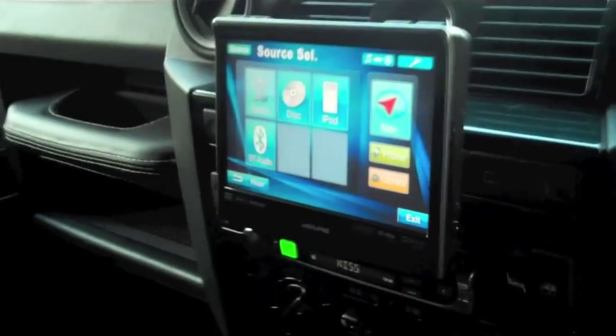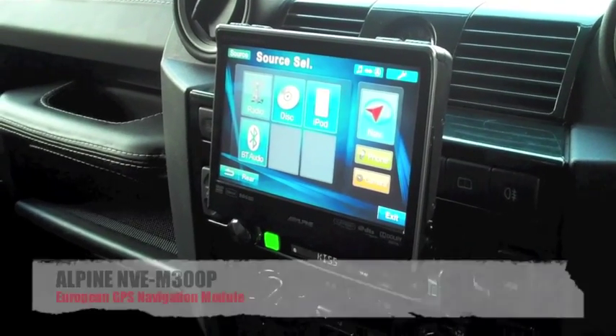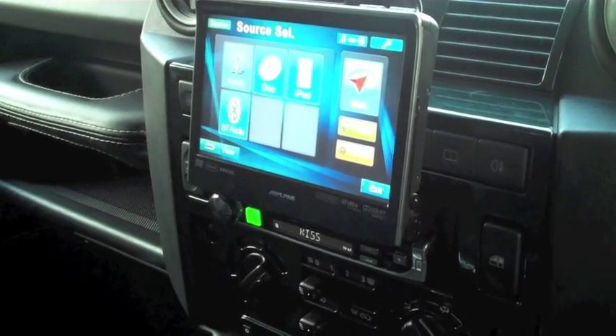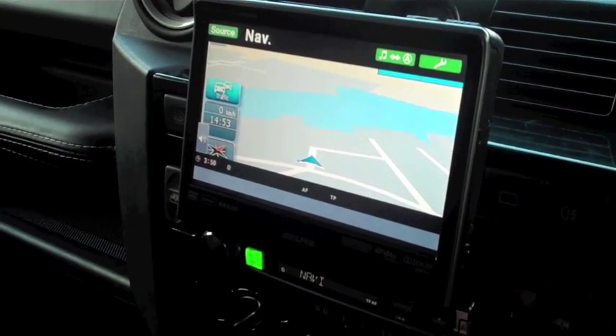And navigation with the MVE M300P Navi module, which is here. It shows you a nice map of where we are.